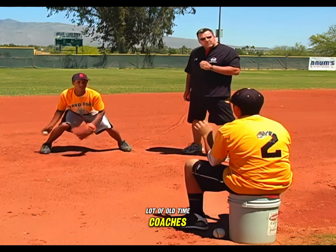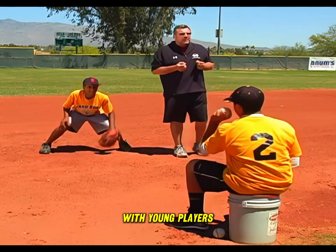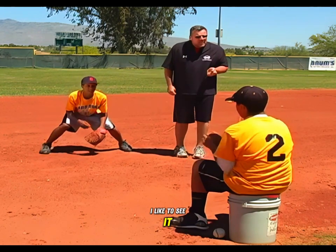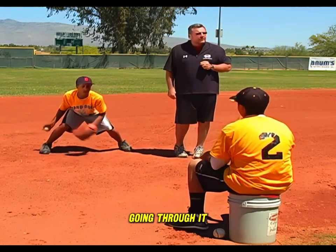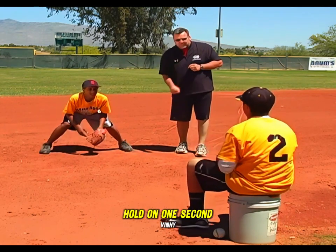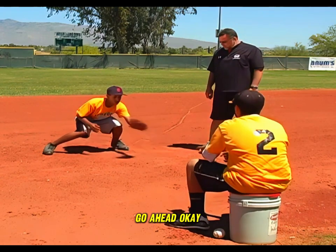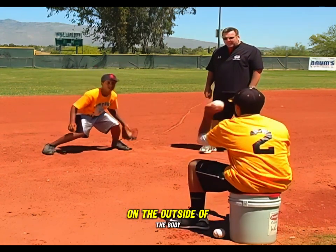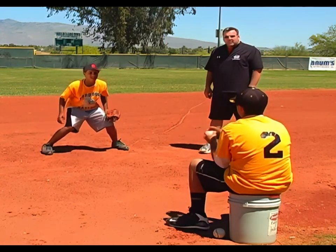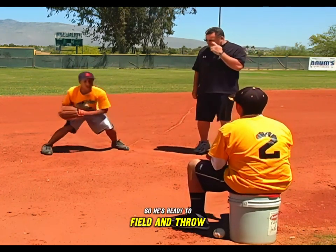A lot of old-time coaches like to teach a more passive glove position, but I feel that sometimes doesn't work with young players. I like to see players attack the ball with their glove, going through it, being really aggressive. We work the center of his body, then turn to the left side. Notice each time he catches, he brings the ball back into the center of his glove, so he's ready to field and throw.